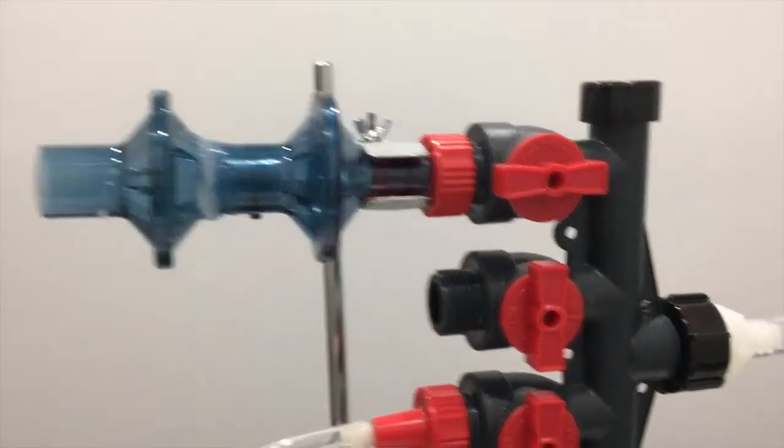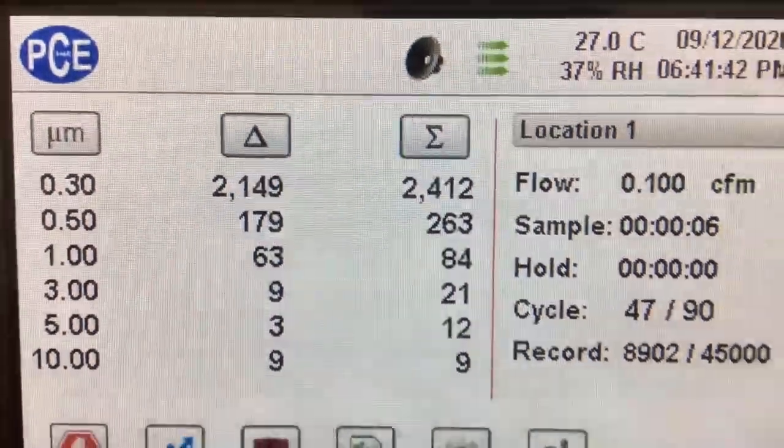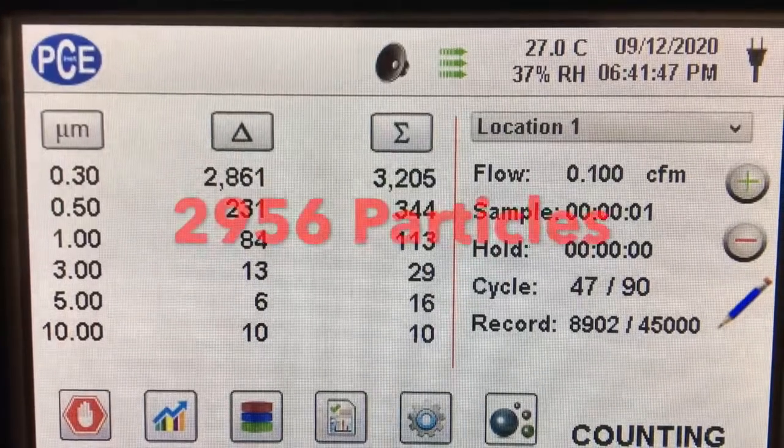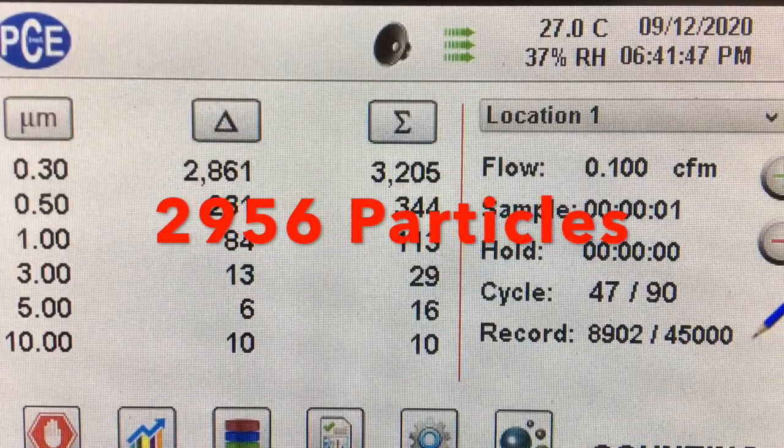This is a video of us testing the air so that we could have a comparison and we could calculate the filtration efficiency. We got an average particle count of 2,956 particles over 90 trials in the 0.3 micron channel.